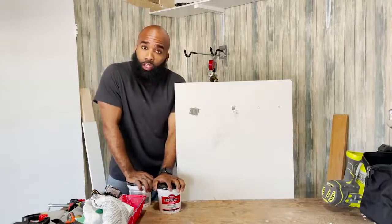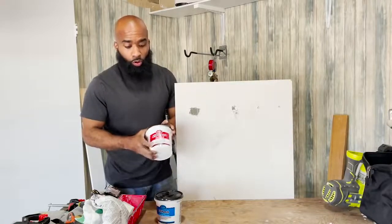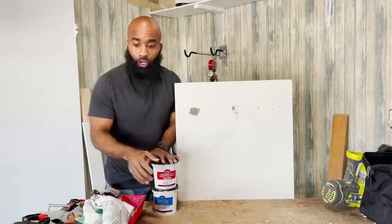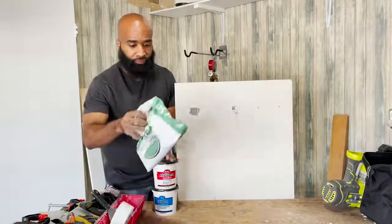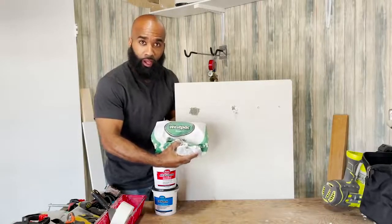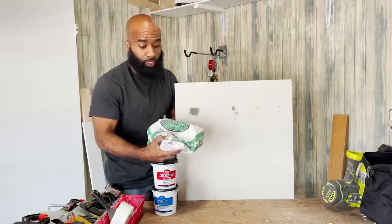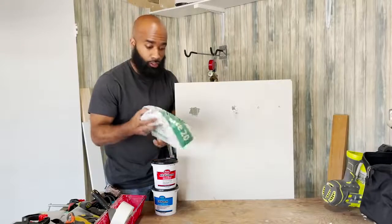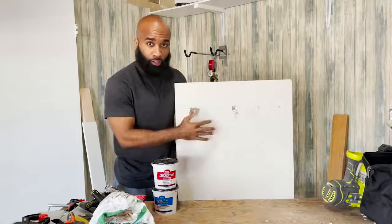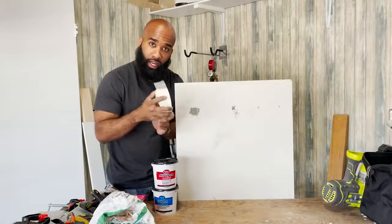So first, what you're going to need: you're going to need some spackle or joint compound — all-purpose joint compound. You can also purchase a fast-set joint compound. It's a powder; you mix it up and it dries faster than the other two. Those will be your compounds you can use. And then you're going to need sheetrock tape — the netted type. I like the netted.